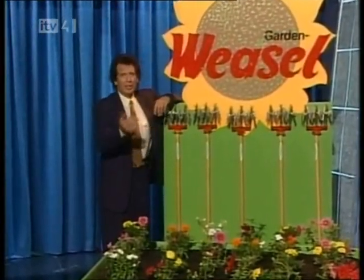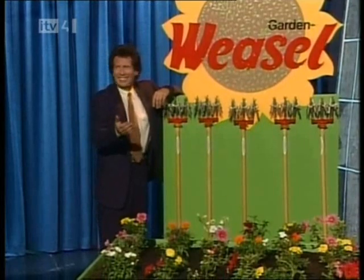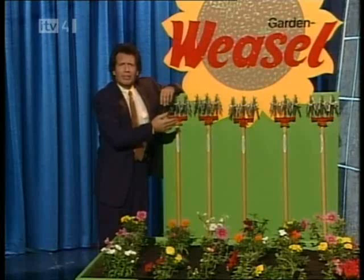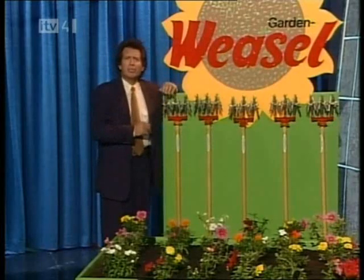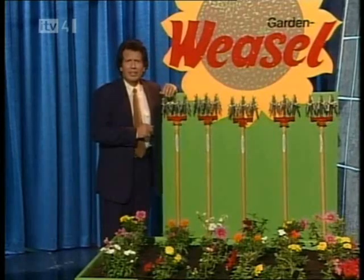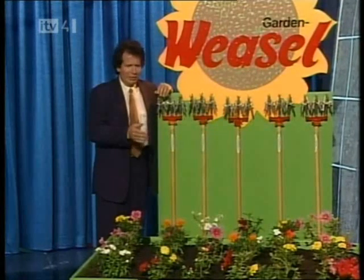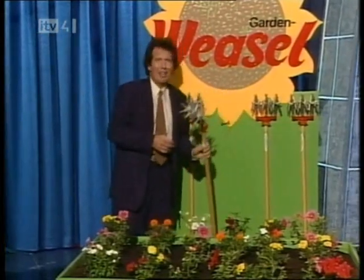You know, if you've got a green thumb — and by the way, if you do, I know a specialist. You'll really marvel at how simple a tool this is, and it can really save you hours of back-breaking work. I'm about 100 yards off the green here. I'll try a five-weasel.